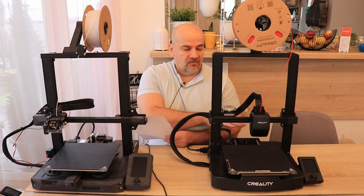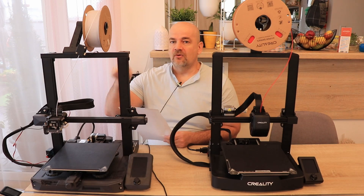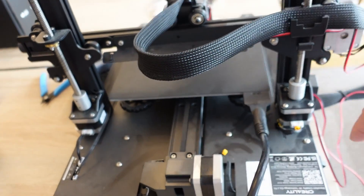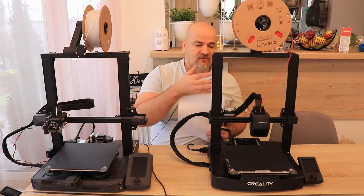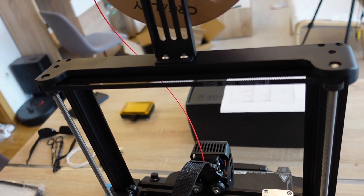This could be worth considering especially if you plan to use it inside an enclosure. Regarding Z steppers — S1 has two stepper motors for the Z axis, while V3 has only one stepper motor with torque transmitted via a timing belt on top.